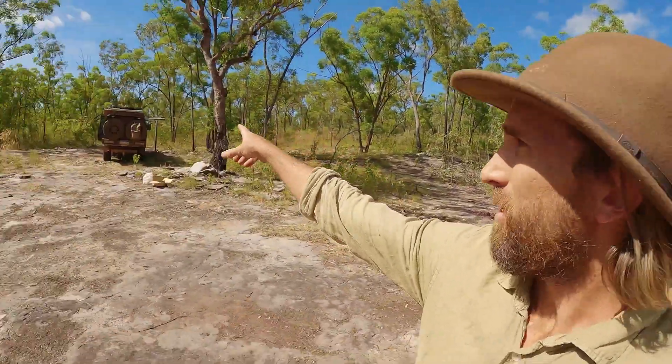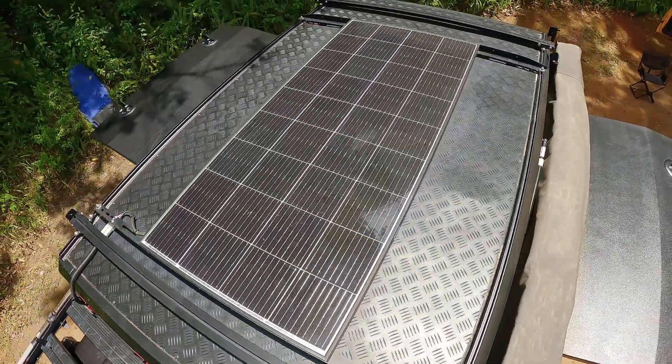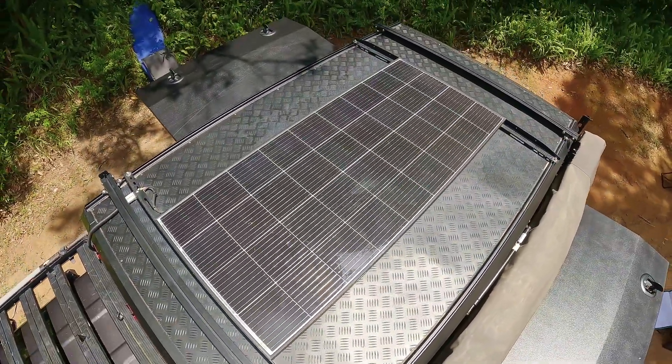Today we're talking about solar panels in general. The solar panel on my Cruiser — my 79 Series — I have one panel which is an Enerdrive 180-watt solar panel and I think it's really good. It'll put in about 11 amps into my Enerdrive unit. When it's positioned perfectly to the sun it'll put in 11 amps.